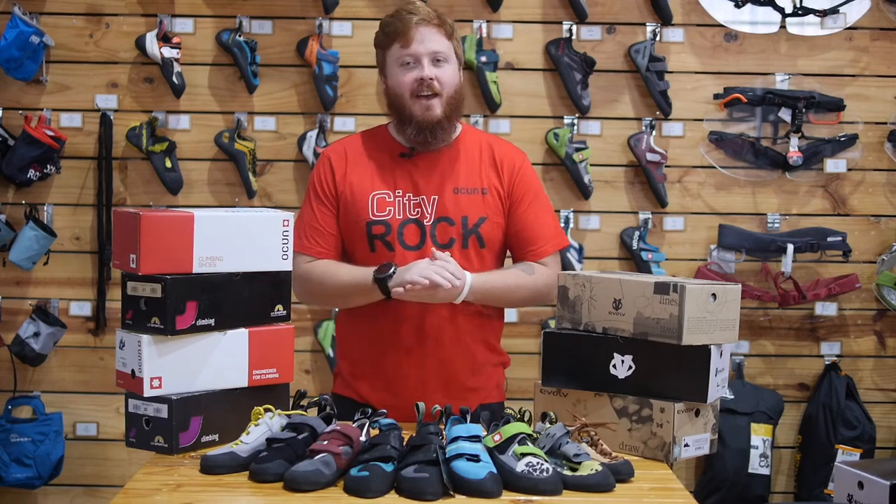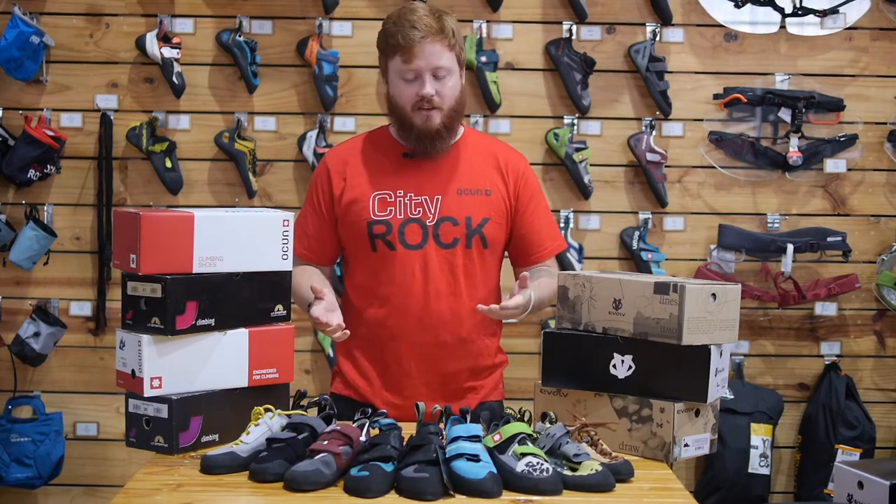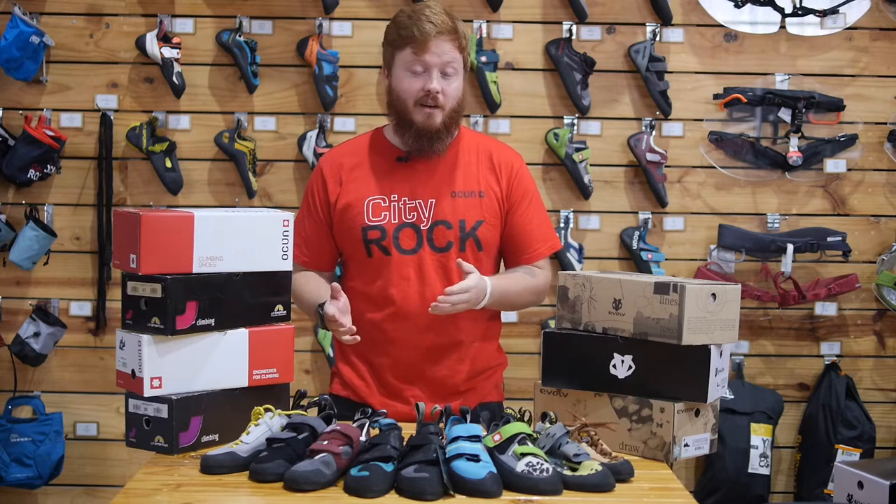What's up guys, my name is Tyler and we are here today in the City Rock Gear Shop to talk about beginner climbing shoes.